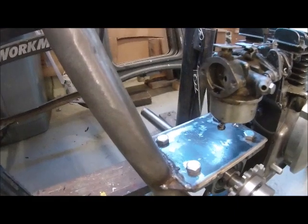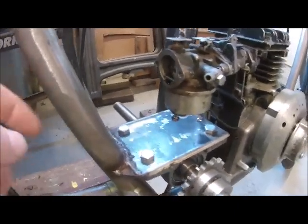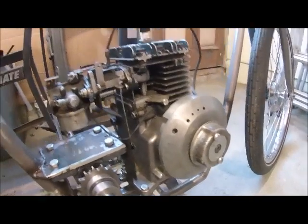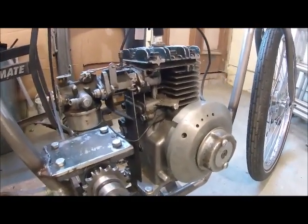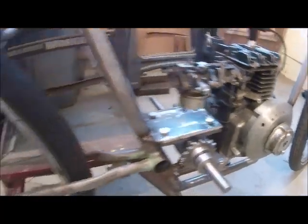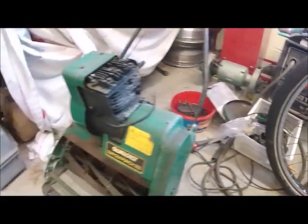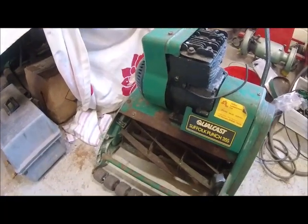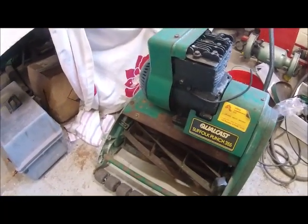The other side, which I'll turn around and show you later, I'm going to have a pulley with a slip clutch to the engine. This engine is a 98cc which started off pretty much like a Suffolk Punch 35S lawnmower.